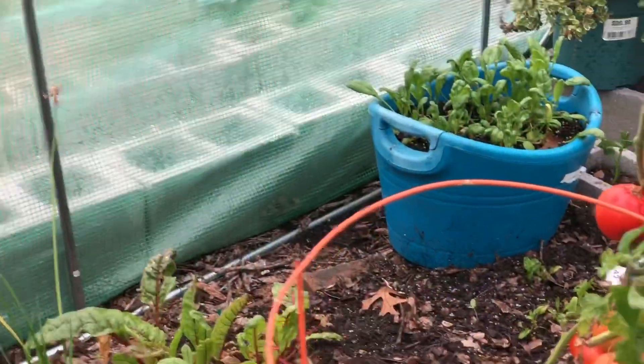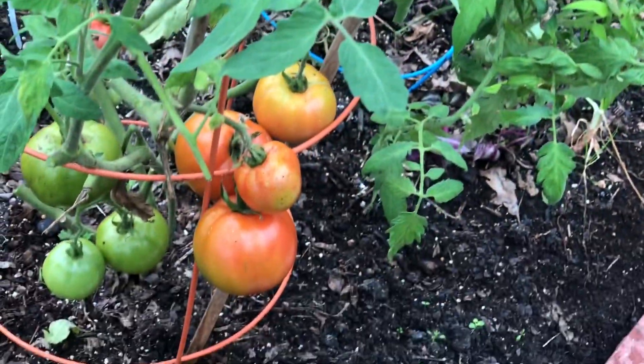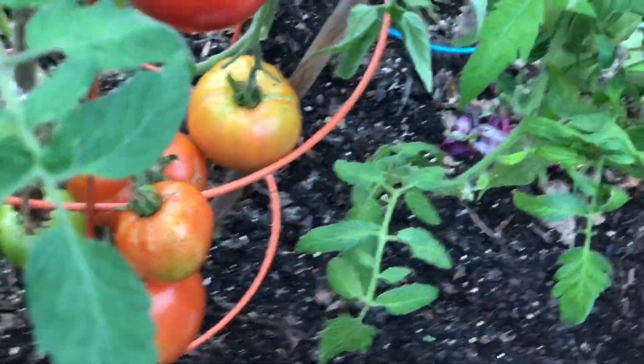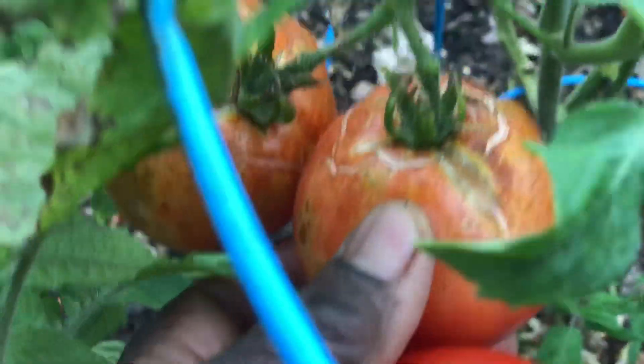Before I enclosed this 20 feet by 10 feet greenhouse around them, they were getting too much water and wind. Now the new tomatoes, which look like celebrity tomatoes, are doing much better. I can see stress cracks on a couple of them.